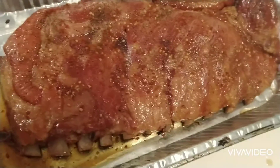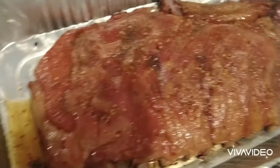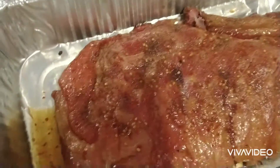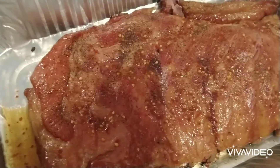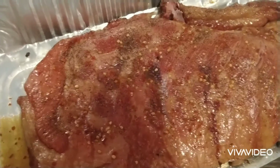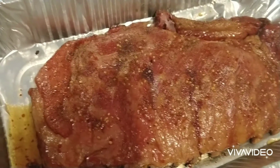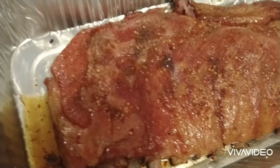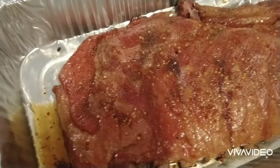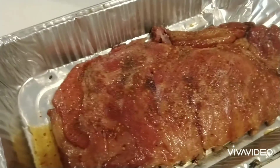I just took these ribs off the grill, brought them in the house, and unwrapped them. You can see I got some good pullback on the bones. This is a wet rib — kind of like if you just took it off the pig. It doesn't have a rub on it, just salt, pepper, and red pepper, and I put a little vinegar sauce on it before wrapping. I'm gonna let it cool for about 10 minutes and then cut into it and show you. Don't forget the contest — 100 subscribers in 30 days wins a $50 gift card. Thanks for watching!